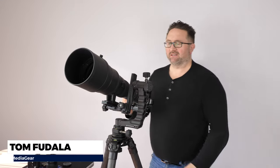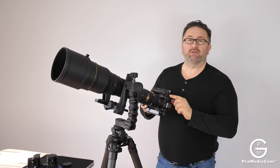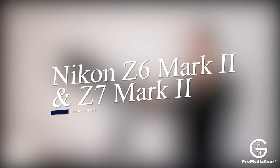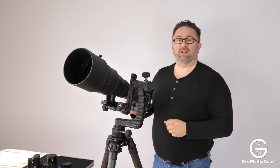Hey, hello everyone, this is Tom with ProMedia Gear. Today we are going to talk about the accessories for the Nikon Z6 Mark 2 and Z7 Mark 2, starting with L-brackets and some other accessories like handles and flash brackets.